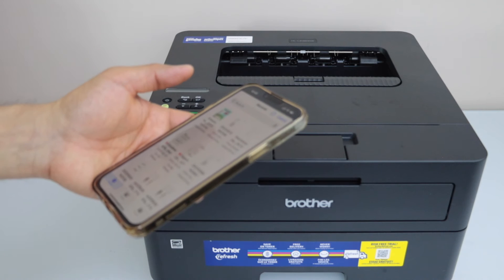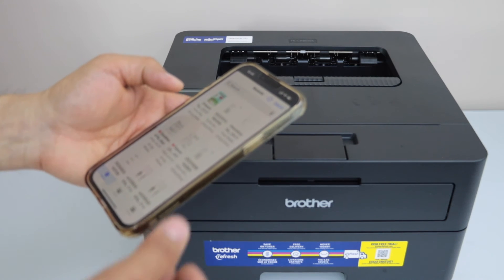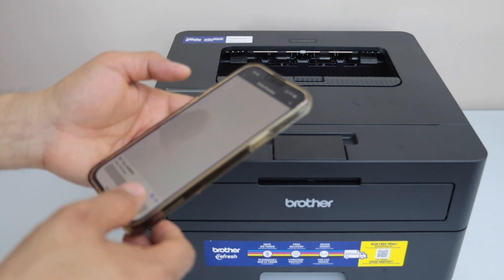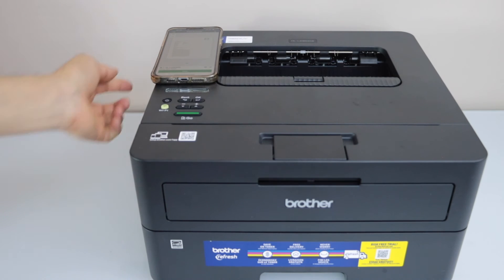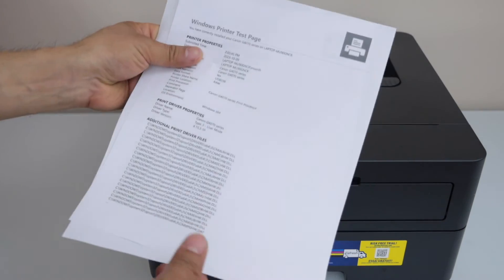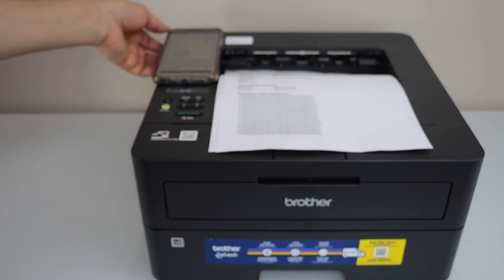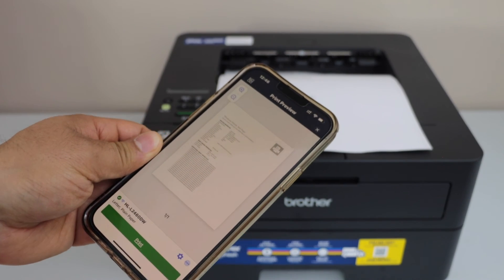For example, just select any document — right now I am going to print one. Let's check the print speed. These are the test prints and the printer is working fine. It has started to work with the Brother Mobile Connect app.